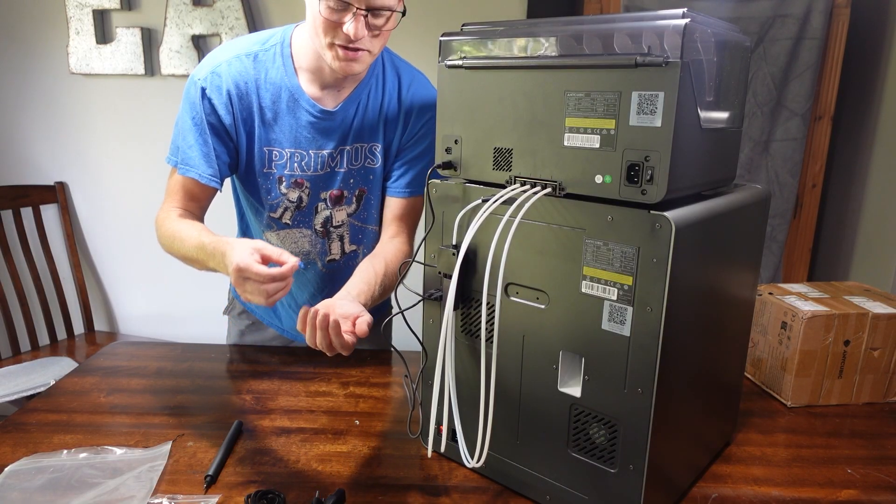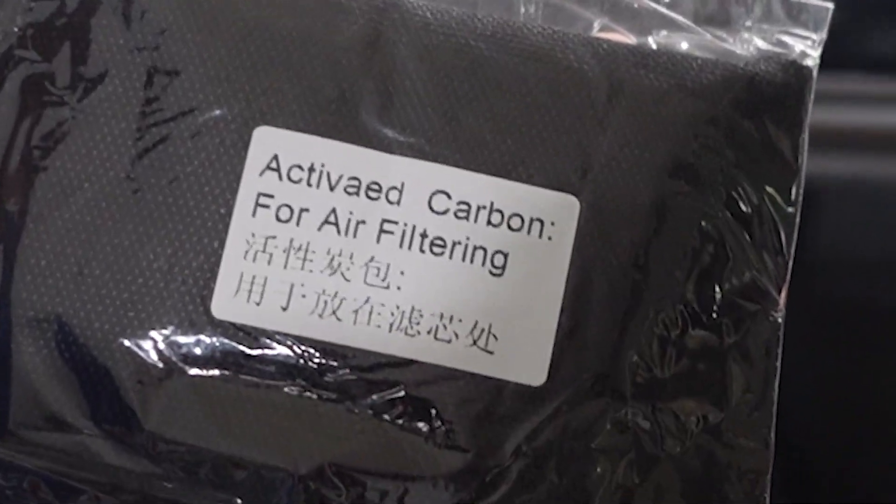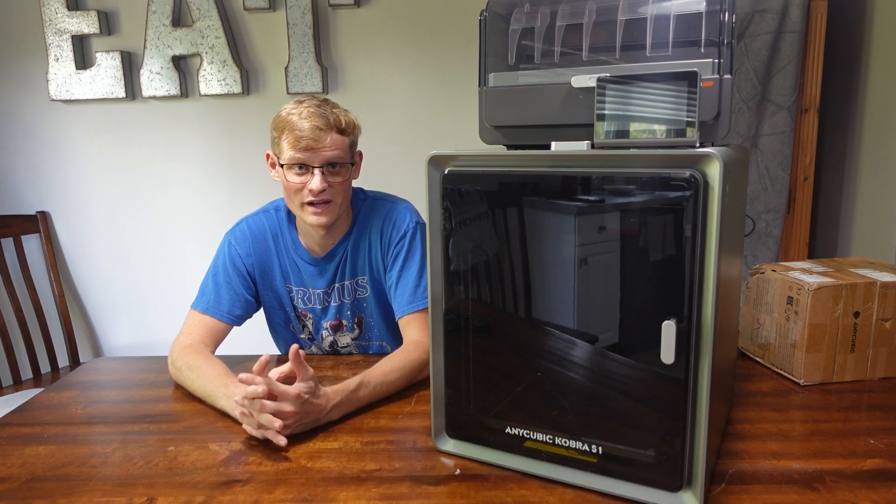Don't throw away the blue clips. The last step is to use the Activate Carbon — let's smoosh it in there. Let's go ahead and move it to the print room and start some prints.